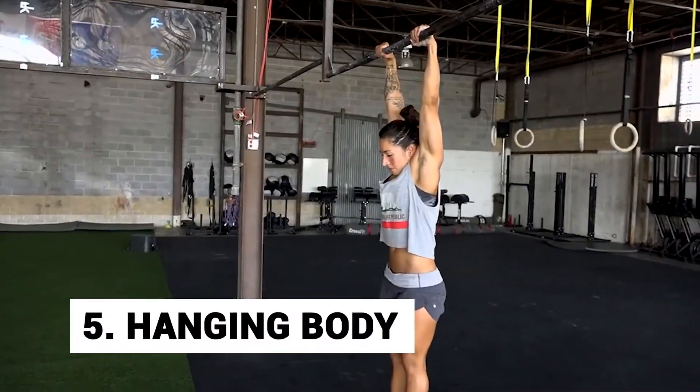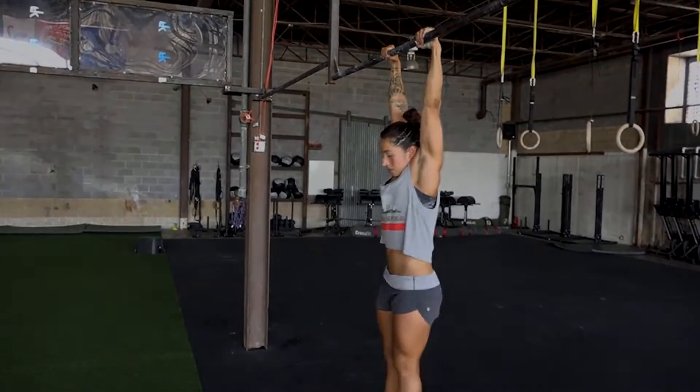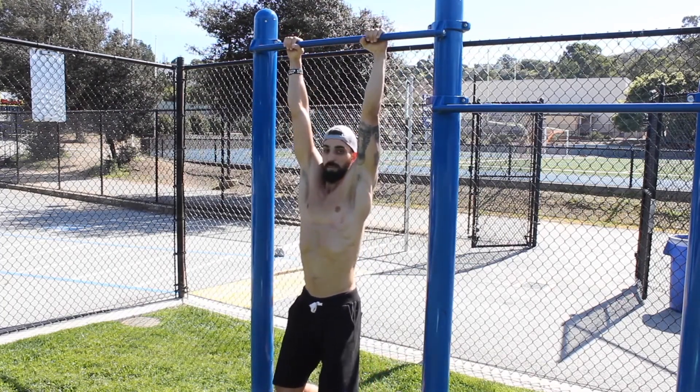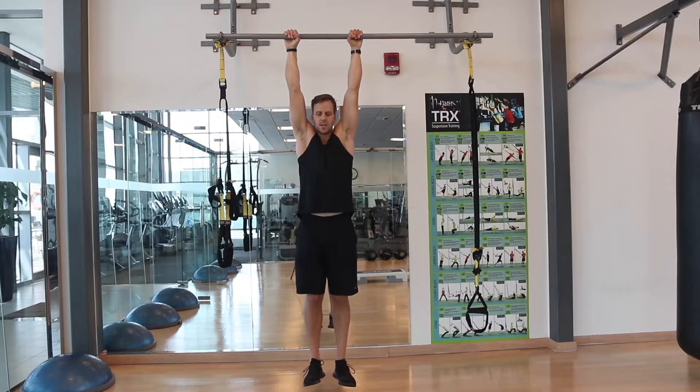Number 5: Hanging body. The hanging body exercise works on your abs and arms. Sit on a chair and place your arms on the armrest or the seat. Now engage your core and lift your body while keeping it straight and firm. Hold that position for about 3 seconds, then return to the sitting position. Keep repeating this process for reps.